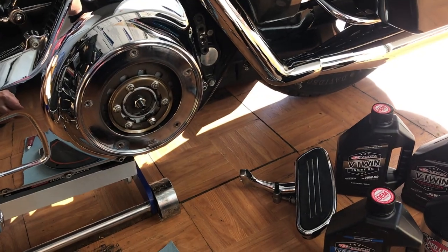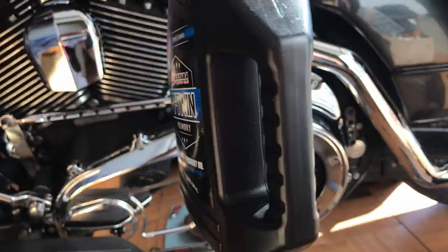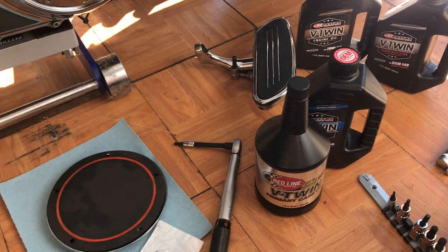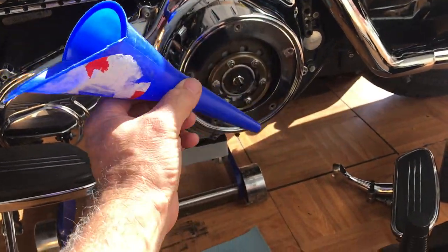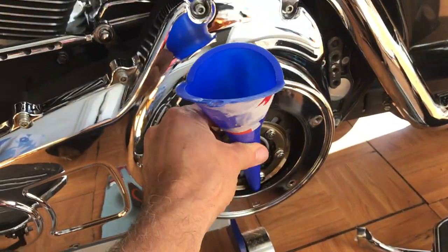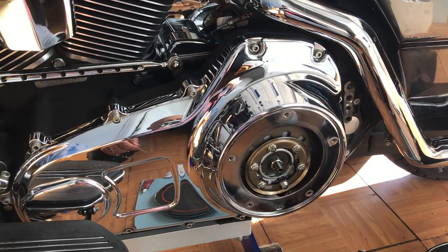We need 38 ounces of primary fluid. There are 32 ounces in a quart, so I need six more — that's three-quarters of a cup. So we need one quart plus three-quarters cup. I've got the bike on a jack stand so it's flat. The only other tool I'm using is one of these little funnels — there's a little spot right there. If you have a skinny-tipped funnel you can hold it in place and put the fluid in. You fill it until it fills up to that point, but the spec is 38 ounces — one quart plus six ounces.